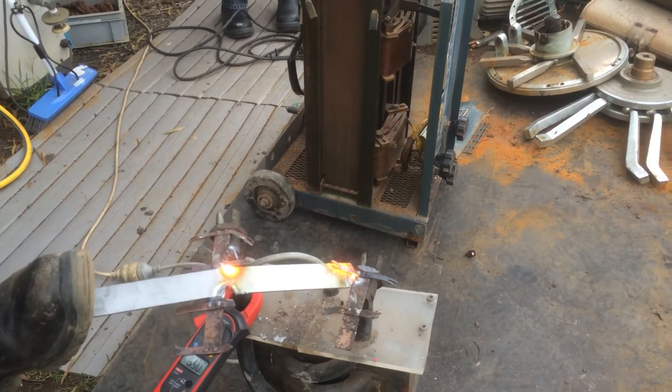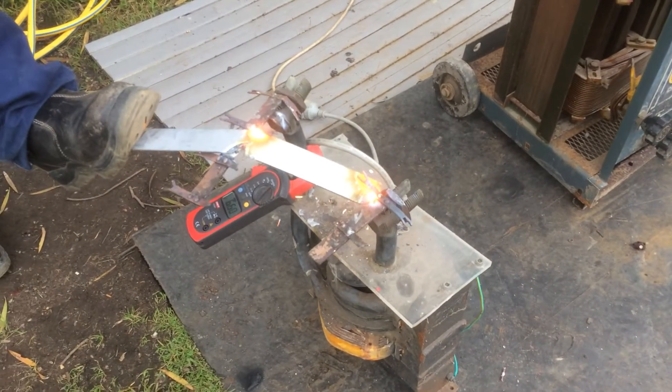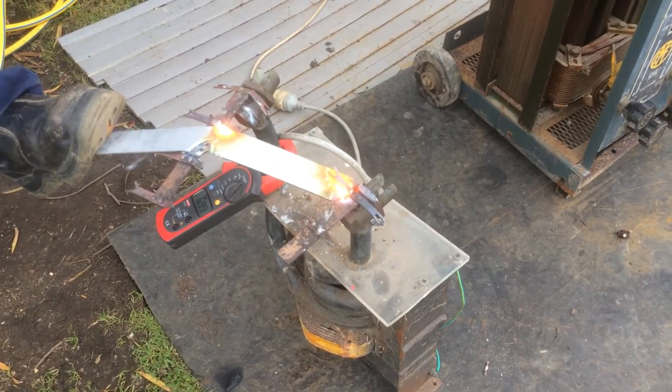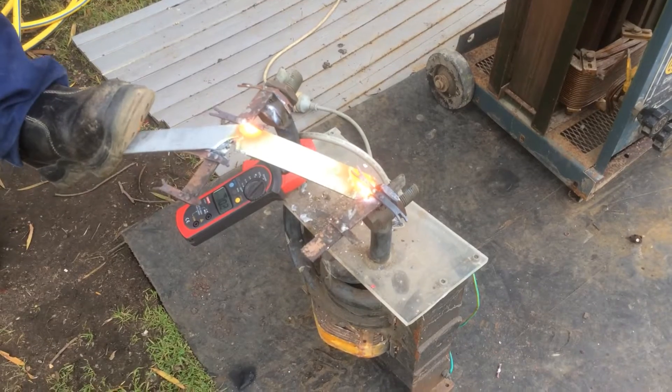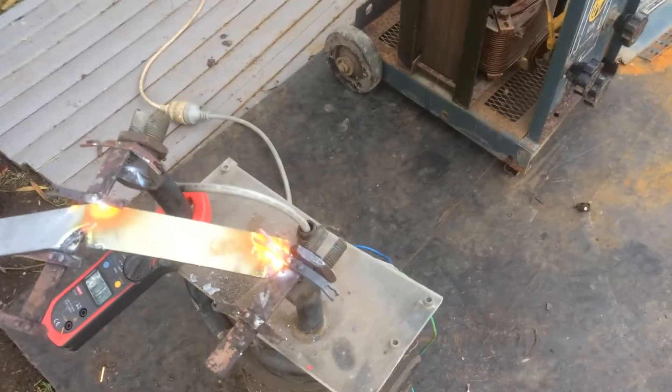This is a lot better than a MOT. MOTs are old school — they're piss weak. They're only one kilowatt cores, really. Hmm, nice space heater.